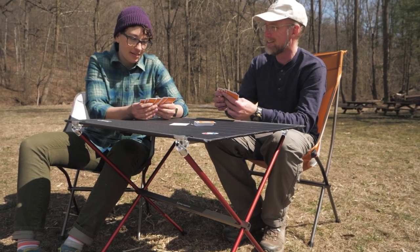It's the Big Agnes Big Six Camp Chair. For the full specs and latest price, click the link in the description.